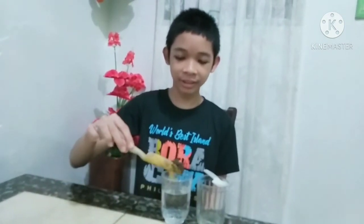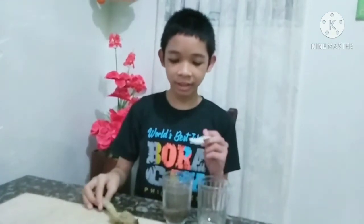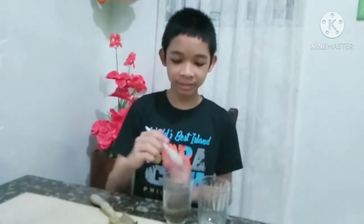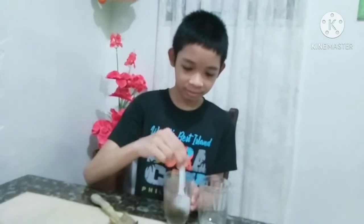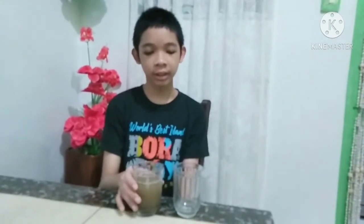And now, I will show you how decantation works. First, I will put soil in the glass of water. And now, I will mix the soil. And now, let's wait until the soil settles in. And now that the soil is settled, let's pour the water into another glass.